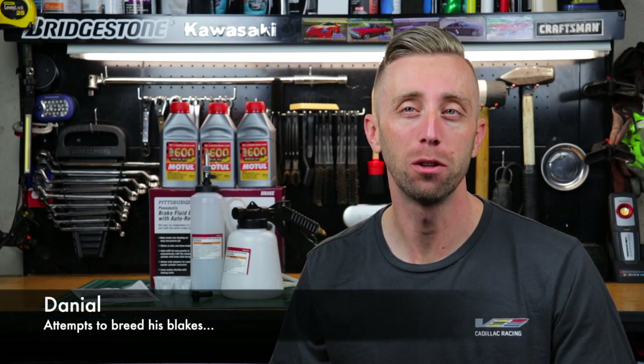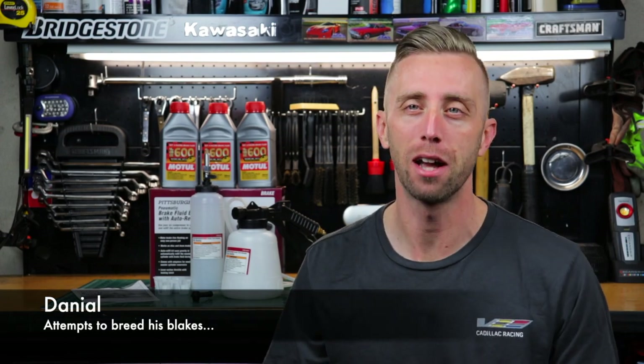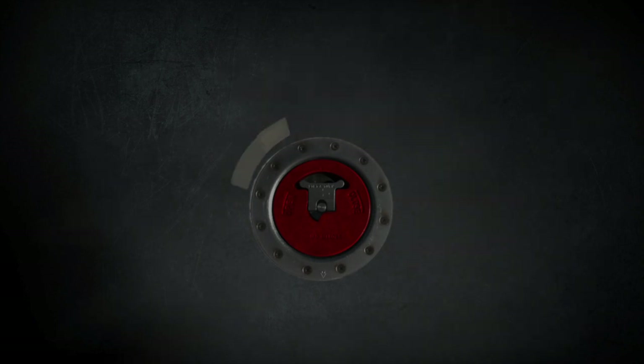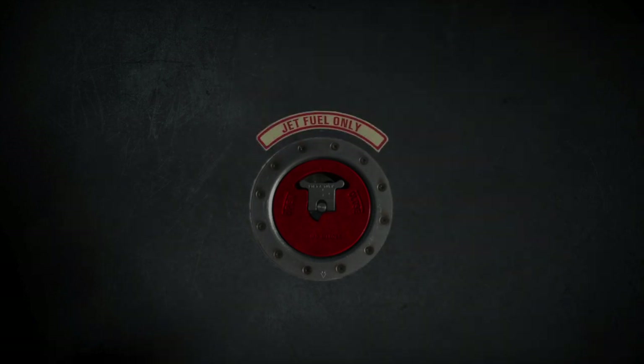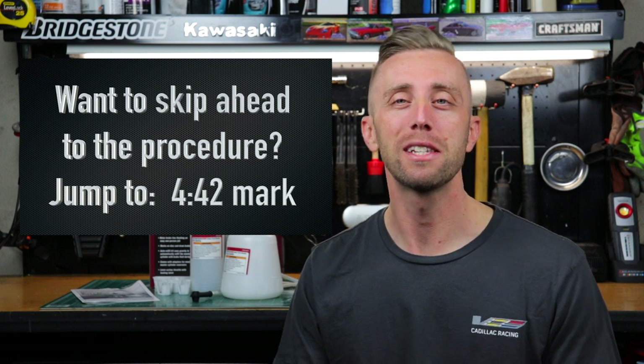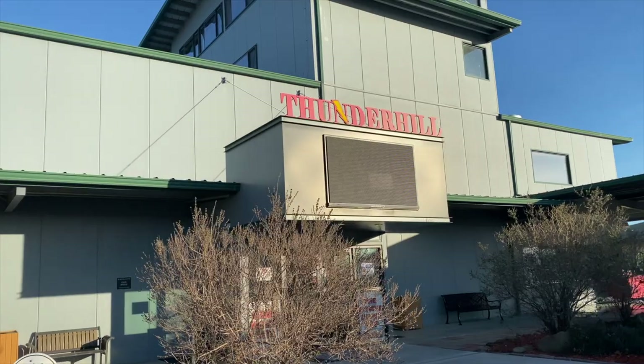Hi folks and welcome back to the Jet Fuel Only channel. I'm Daniel and today we're covering brake bleeding and brake fluid exchange. Most of you know that I do auto cross my car a lot, but I'm excited for this weekend because this Saturday I'm going up to Thunder Hill in California to do my first ever full road course track day.